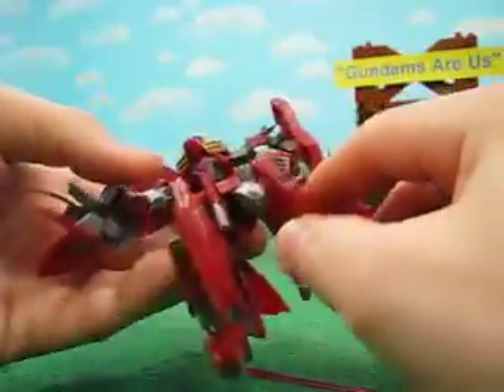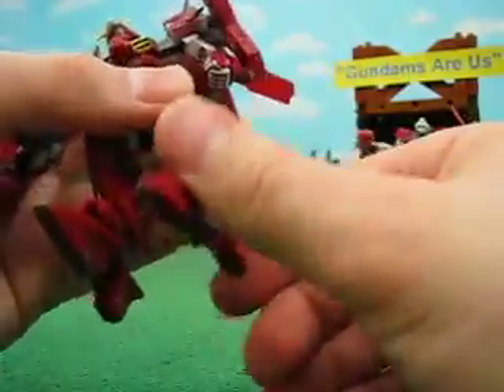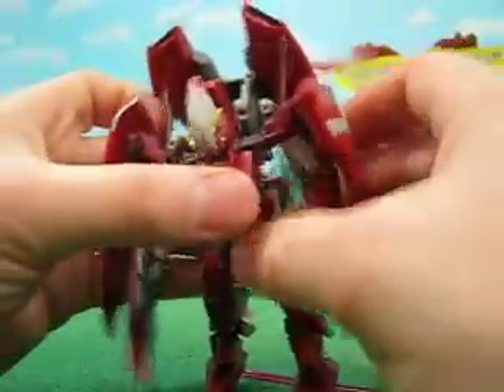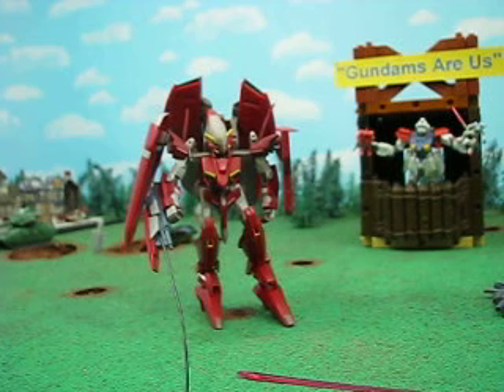Legs. Nice range of flexibility there. Double jointed knee. The foot has a lot of flexibility as well. Just really flexible units, these Gundam Double O figures are. Now wait just one second and I'm going to get the Hyper Mega Launcher or whatever it is and show it to you.